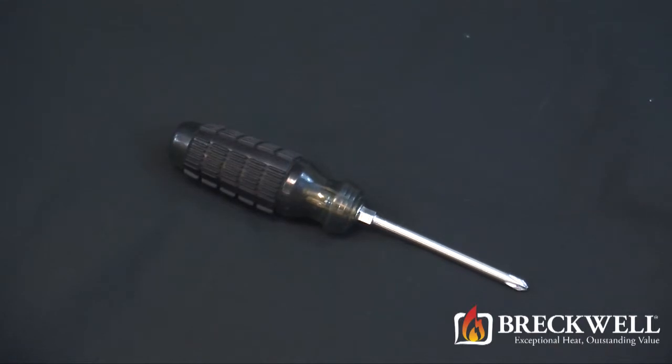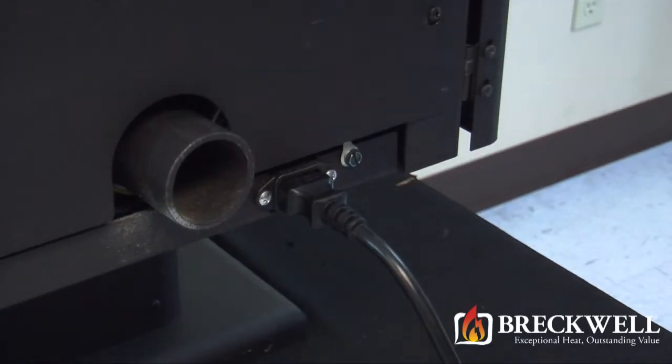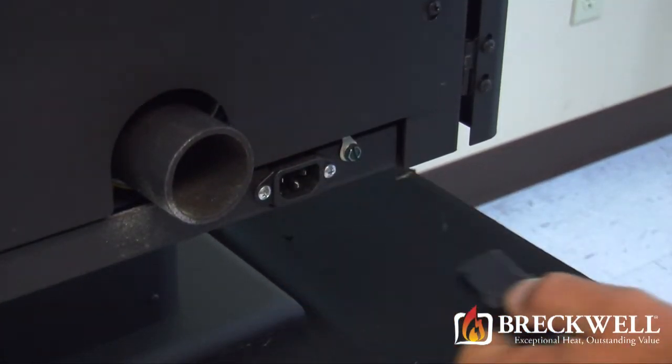For today's project the only tool you'll need is a number two Phillips screwdriver. First make sure your stove is completely cool and then remove the power cord from the back of your stove.